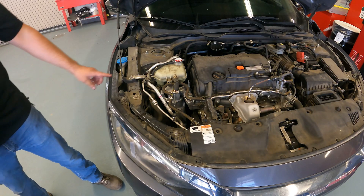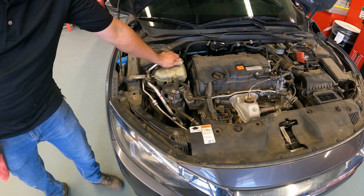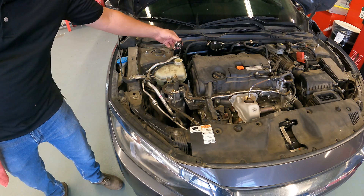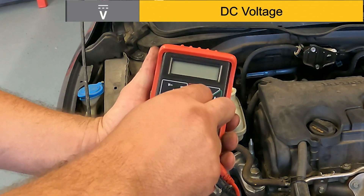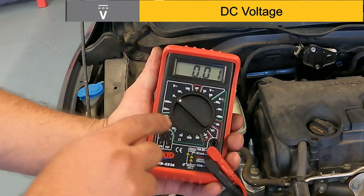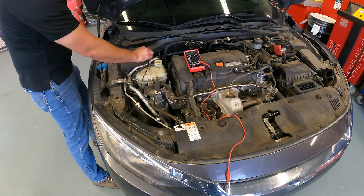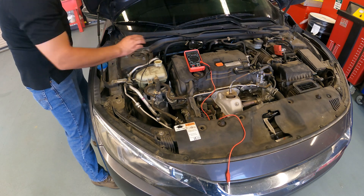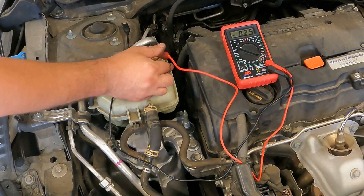The first step in performing this test will be to locate and open the radiator cap. Note that we never want to open the radiator cap when the vehicle is hot, as this can cause serious injury or death. We will set the digital multimeter to the 2-volt DC scale. We will then attach the negative lead to ground, drop in the red lead, and record our readings.